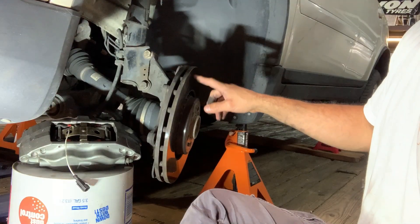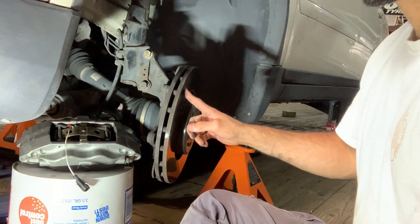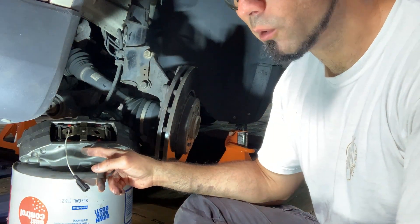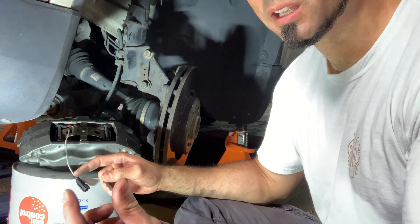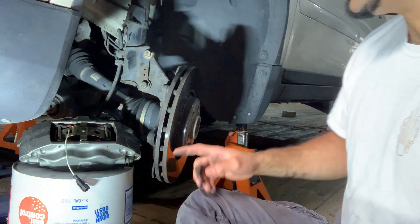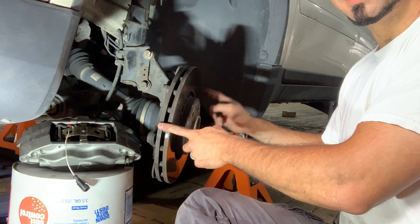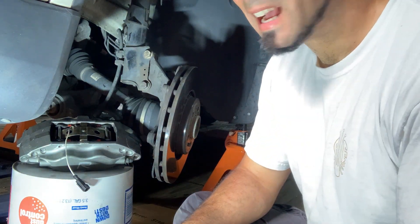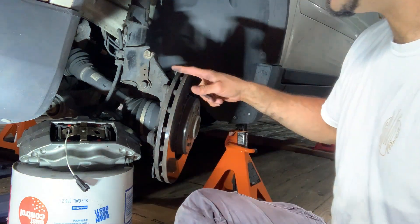One thing I will say is these are 336 millimeter rotors. I bring this up because these will fit where 330 millimeter rotors go. I thought six millimeters — that's like an eighth of an inch radially — maybe it would fit. I'll show you some pictures, but it does not fit. It actually makes contact.